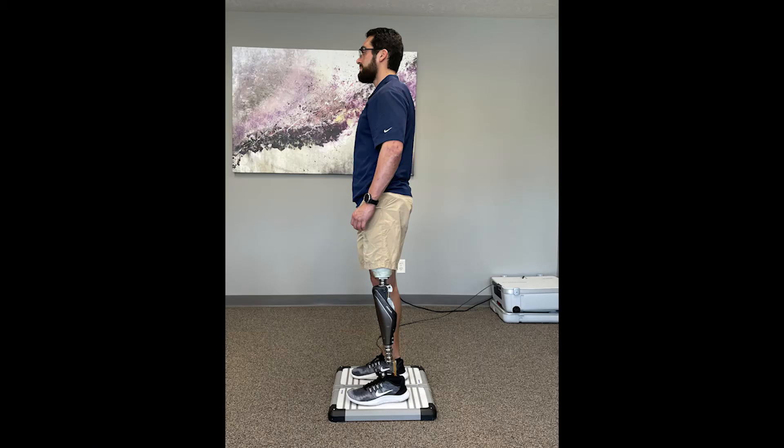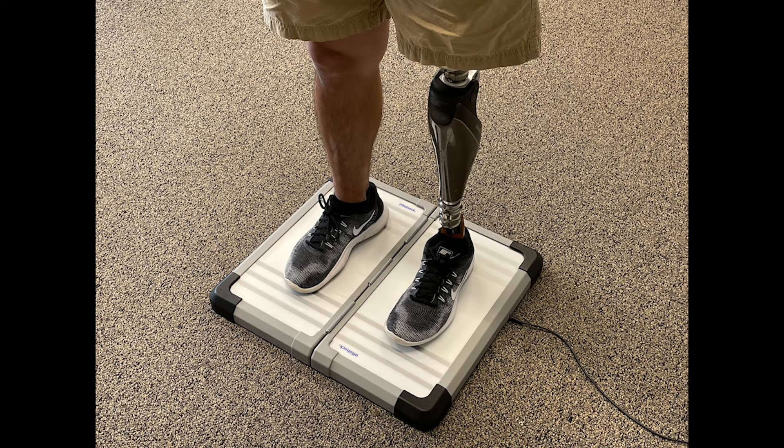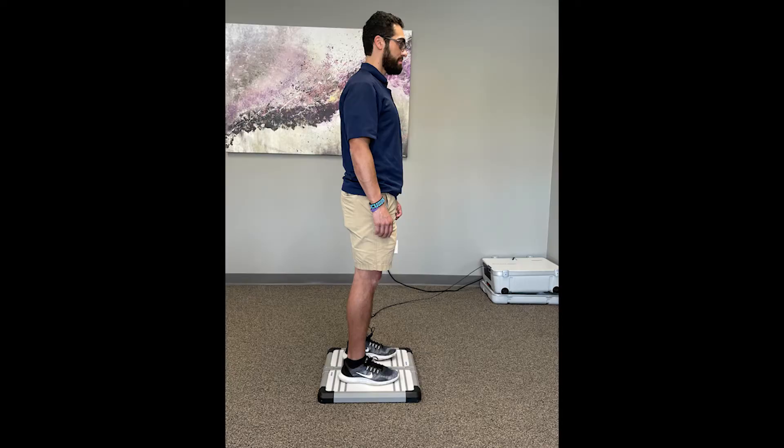Here we can see how a patient is placed in order to utilize the LaserPosture. We ask the patient to step onto the platform and place the toes of each limb on the same line. They will then stand up straight in a relaxed position, let the arms rest by their side, look straight ahead, and try to place equal weight on each limb. For patients who cannot stand unsupported, we utilize a walker for assistance.